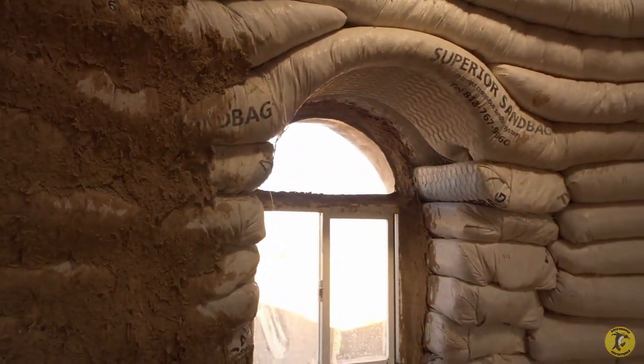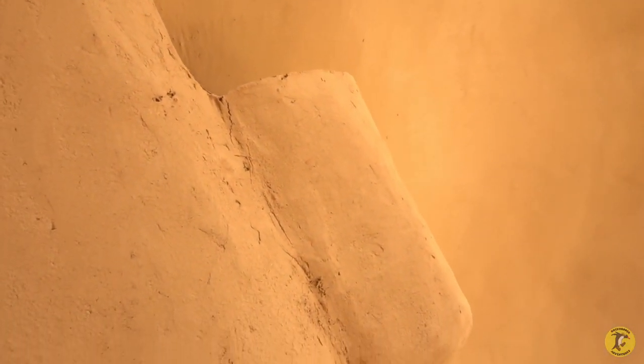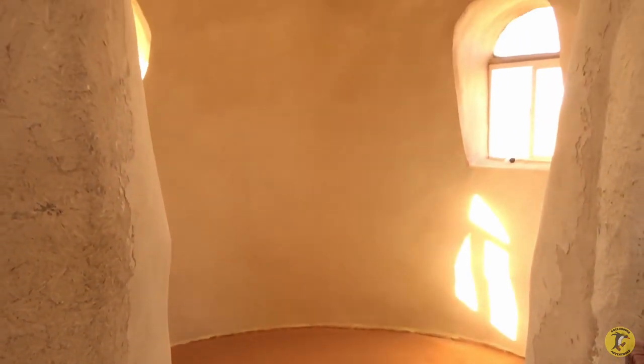So first we go from the bags and cover it with cob plaster to begin filling in all the cracks, then over to the left we have the smoother finish, and then inside the room this is what the final coat looks like. Panning up, this one does have a skylight and electricity. All the rooms inside this dome will eventually look like that finished interior.